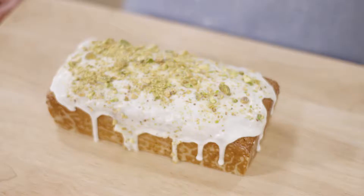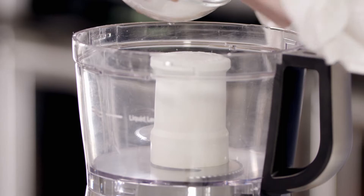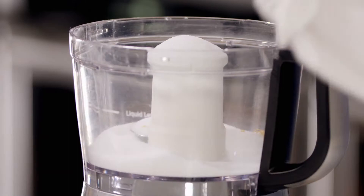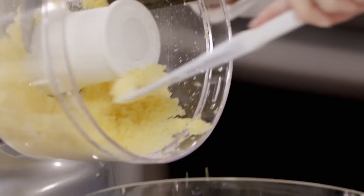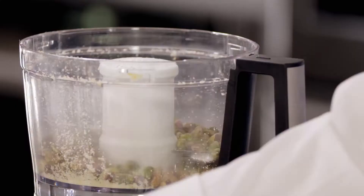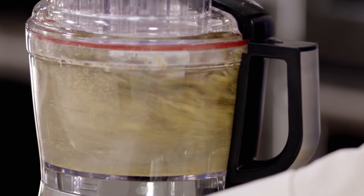In America, we love our layer cakes, but in Europe they have simple one-layer cakes that are just as flavorful. One of our favorite simple cakes is from the Rose Bakery in Paris - it's the inspiration for the pistachio cardamom cake we're about to make. For our version, we paired toasted pistachios with cardamom and ground orange zest, giving it a distinctly Middle Eastern flavor. We combine one cup of white sugar and two teaspoons of grated orange zest, and process until the sugar is damp and fragrant, about five to ten seconds. Then we add one and a quarter cups of toasted, cooled unsalted pistachios and pulse until just coarse, about eight to ten pulses.